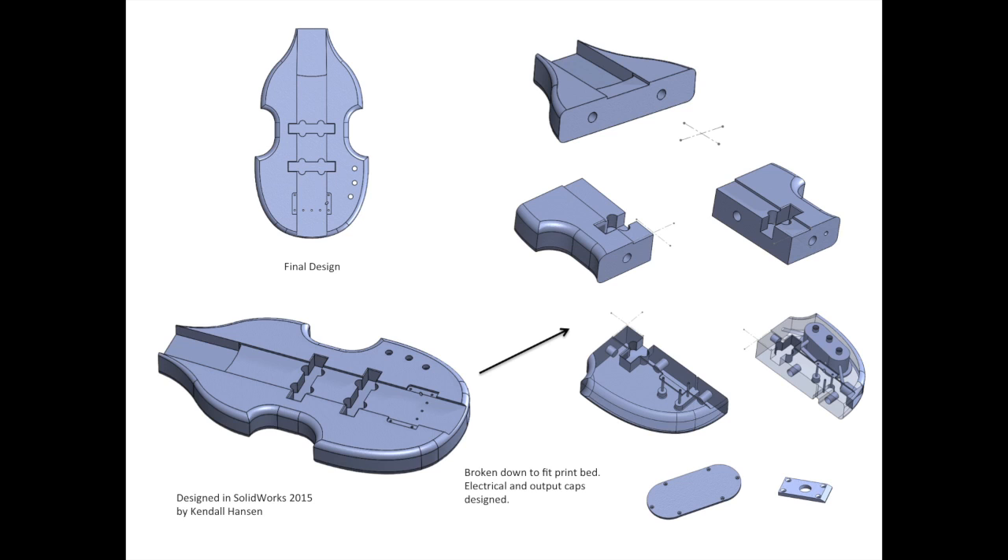I even added those little dowel holes so that I could reinforce the body when I put it together with some wooden dowels. You'll also see that I designed the electrical cap and the output jack cap separately too, and I printed those out to use as well.